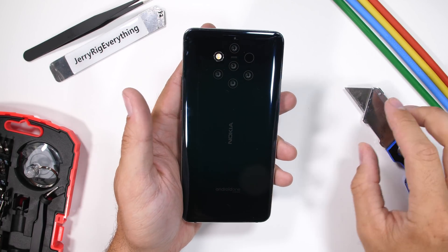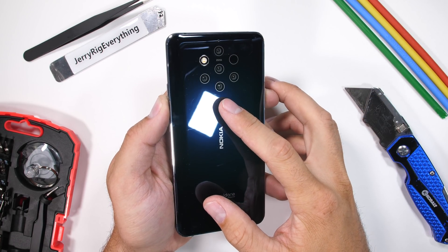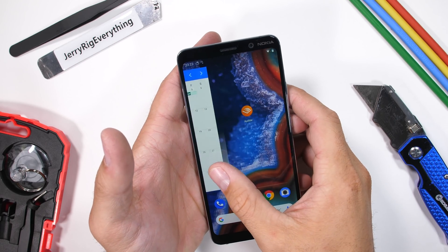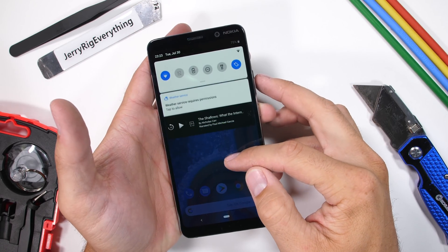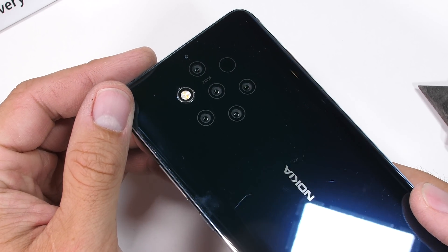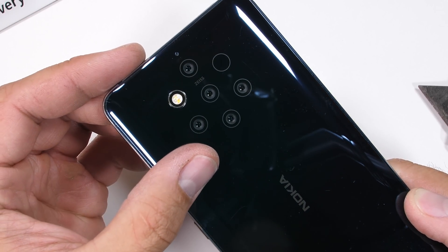The Nokia 9 PureView — the crazy smartphone with one selfie camera in the front and six cameras on the back. Talk about overkill. Holding this up to your ear, you'll look like the outside wall of a high security detention center. Today we're going to see what it all looks like from the inside.